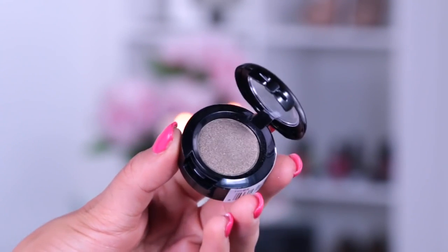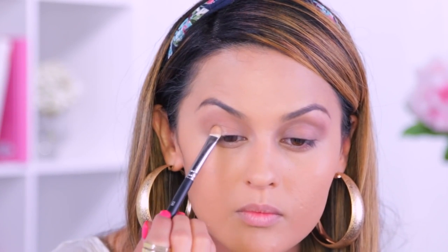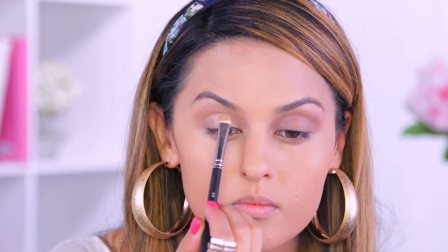For the lid I'm using the NYX Hot Singles eyeshadow in Dress to Kill, which gives the eyes a nice pearly look — just like Becky G had in her video. The eyeshadow look in the video is pretty shimmery but still has a natural and fresh feel to it.